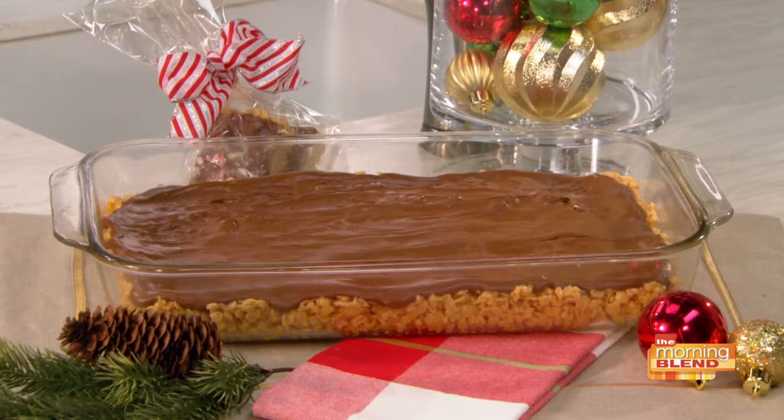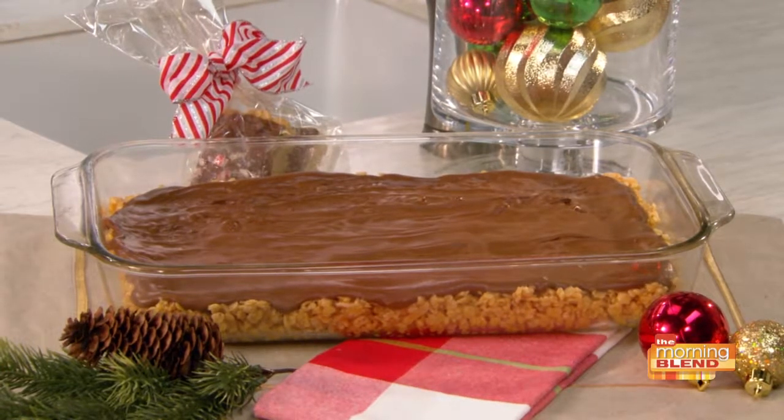Yes, we're going to be talking about chocolate scotch-a-roos. If you've never had a chocolate scotch-a-roo, they are an ooey-gooey, no-bake dessert with flavors of peanut butter and chocolate, and they're super easy to make. You only need six ingredients, and five of those ingredients have a one-cup measurement.